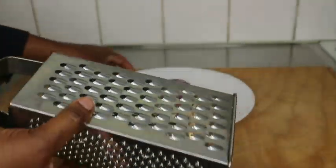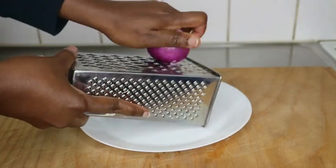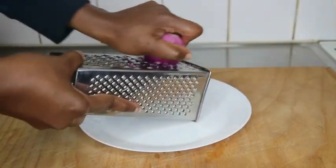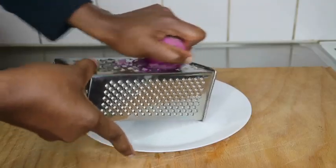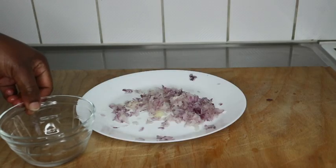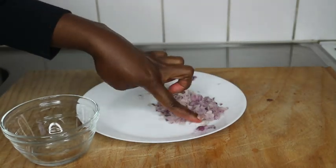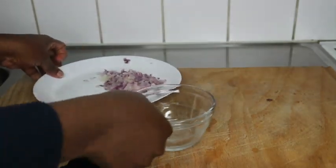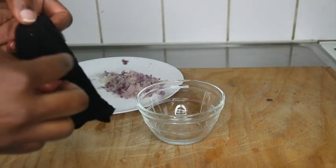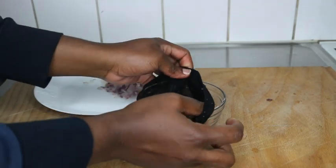Using a blender will make it difficult to strain the juice when you have the onion all mushy. When you grate it, you get a clean onion juice. After doing this, you can see how the grated onion looks. I'm going to use a wick cap or a dump cap — whatever you want to call it — to strain and extract my onion juice.